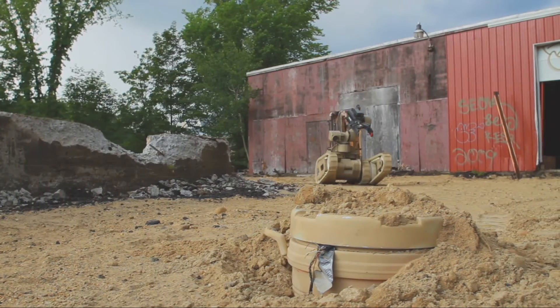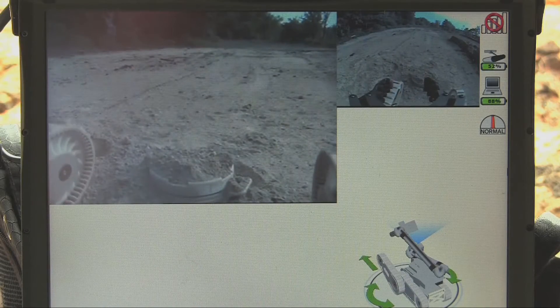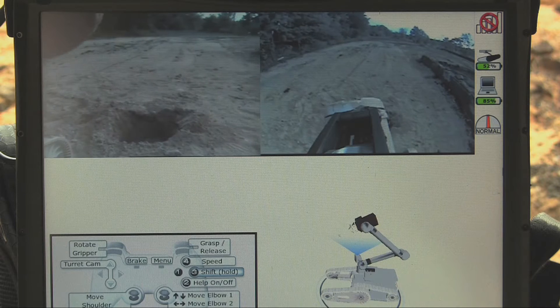The robot is remote controlled, using software that provides views out of cameras on its body, arm and gripper, as well as a live model of the robot's posture. The driver steers using a game console control pad.